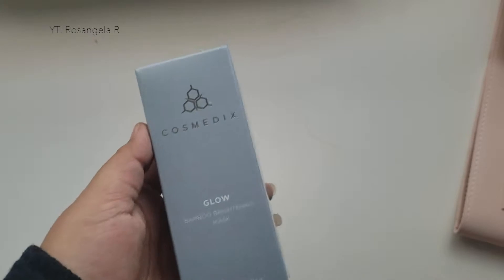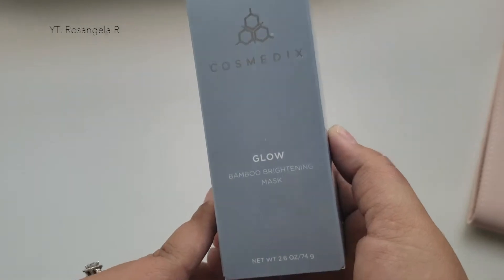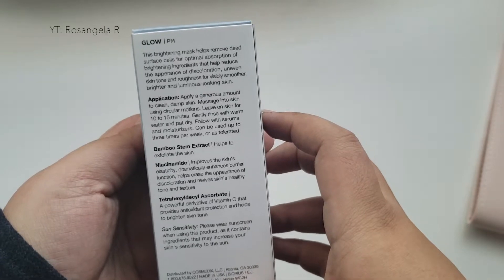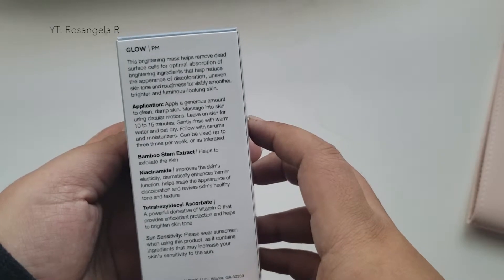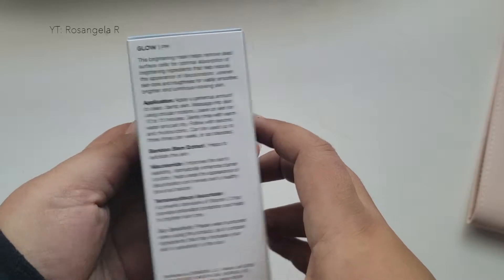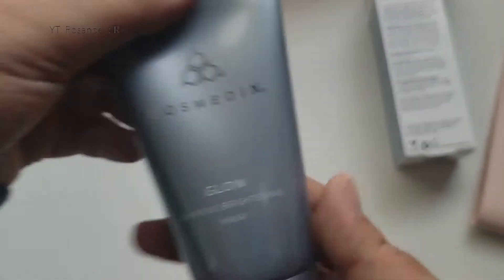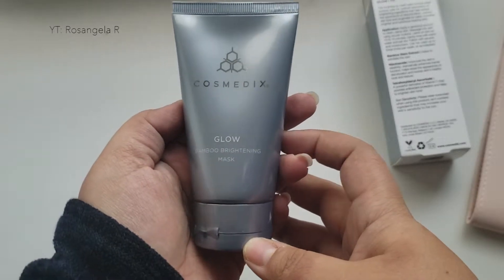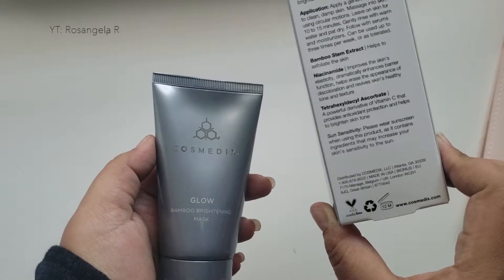The next thing from the box is the Cosmetics Glow Bamboo Brightening Mask. This is a 2.6 ounce bottle. It says this brightening mask helps remove dead surface cells for optimal absorption of brightening ingredients that help reduce the appearance of discoloration, uneven skin tone, and roughness for visibly smoother, brighter, and luminous looking skin. You can read the label for more of the ingredients and how they work.